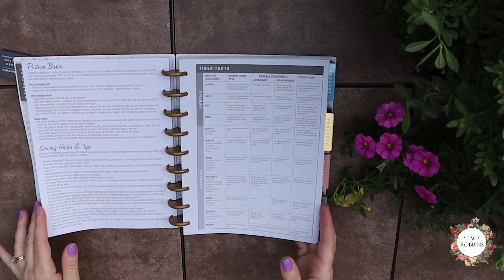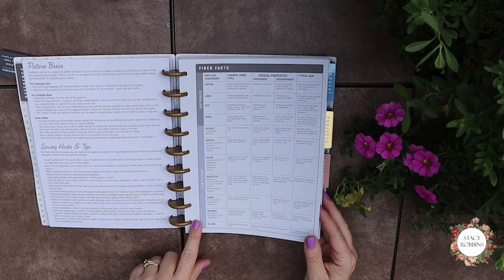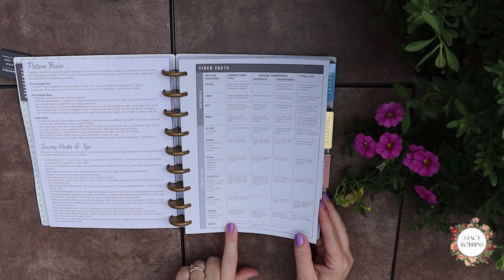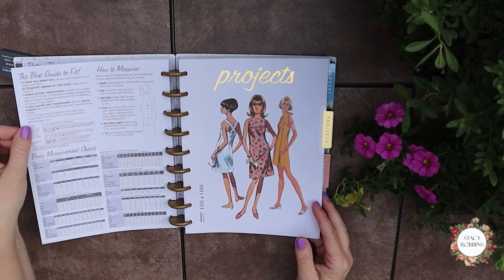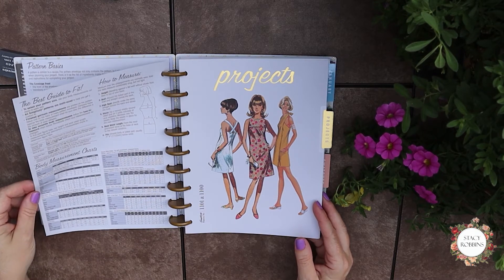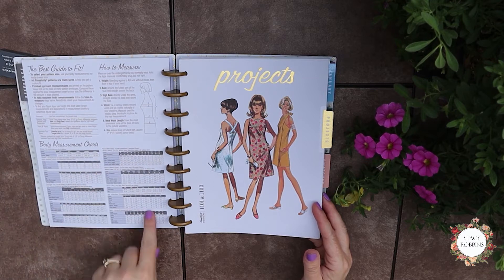If you know much about sewing, the glossary could be — I mean there are entire books on this. There are some fiber facts, which is actually a really great little table to look at. Then measurements, body measurements. It even has a sizing chart specific to Simplicity, which is kind of cute.